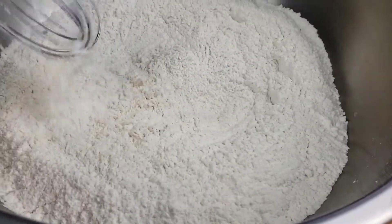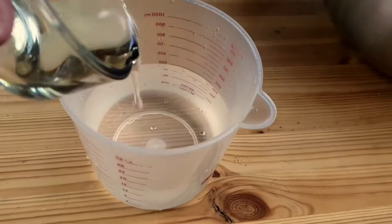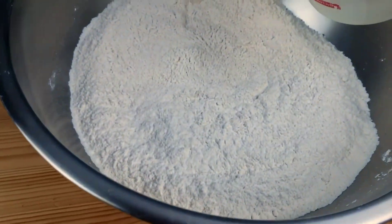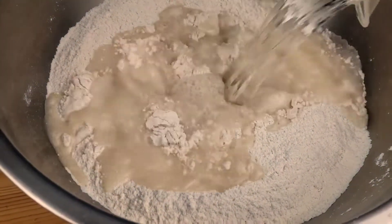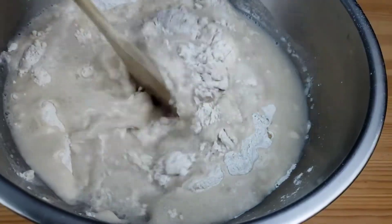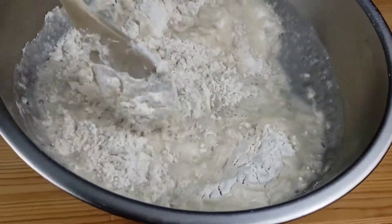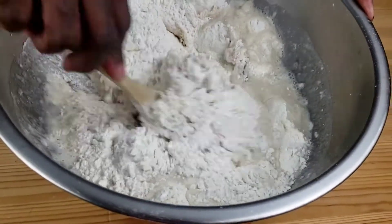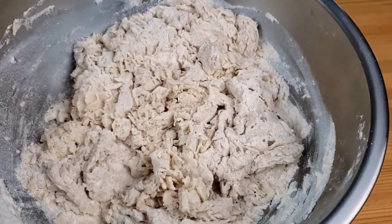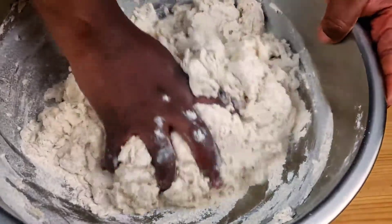Now for the wet ingredients, combine water and cooking oil, then add it to the dry ingredients. Use a wooden spoon to mix everything together. As soon as the flour is moistened, use your hands and knead the dough for a good eight minutes.